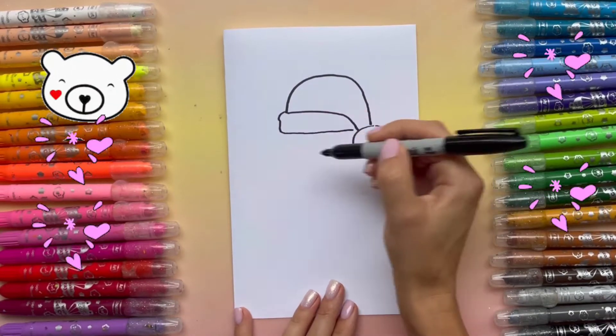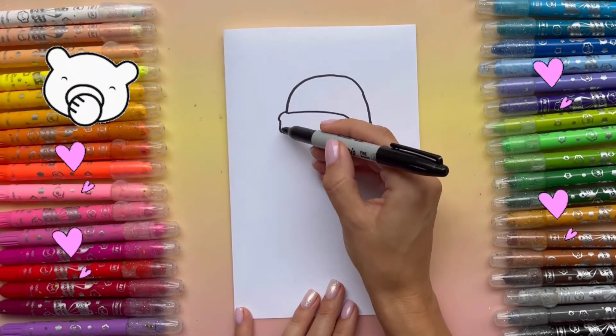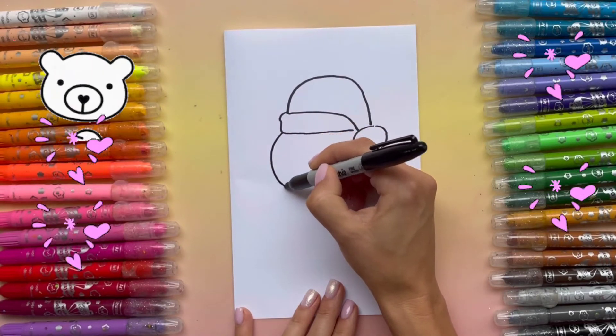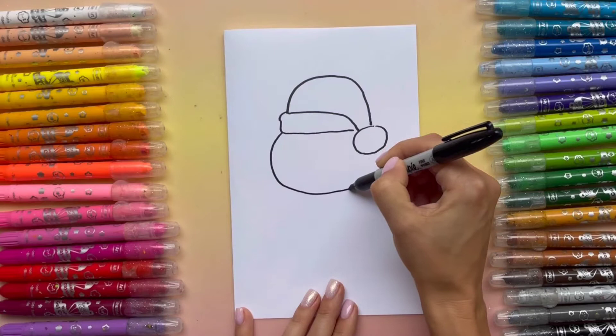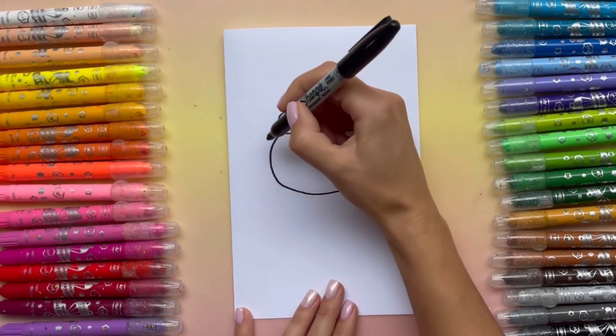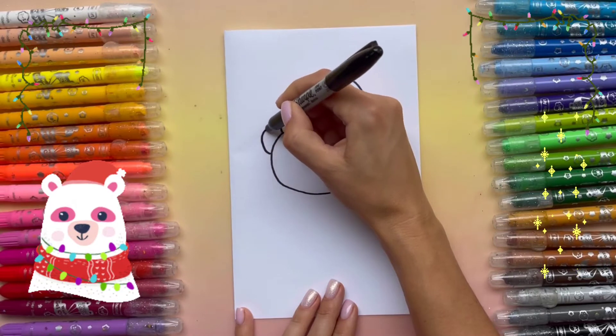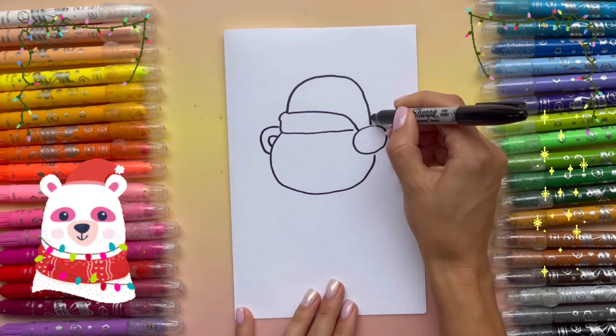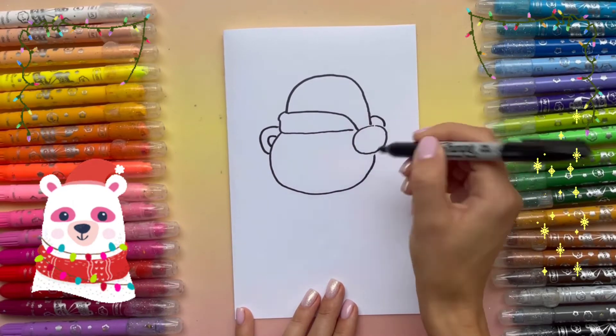Now I'm gonna draw the bear's head. I'm gonna add the ears — and another one's gonna be somewhere here, so I'm gonna just draw a part of it.